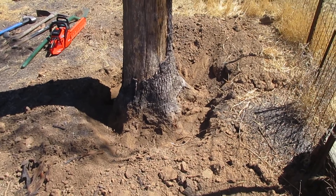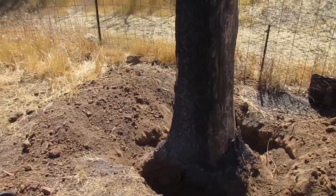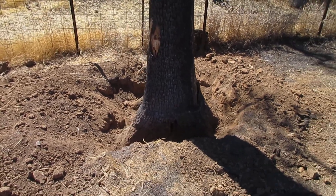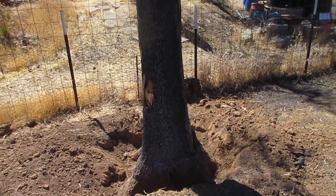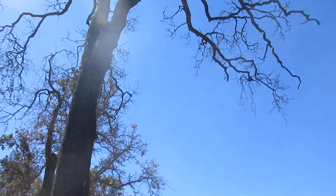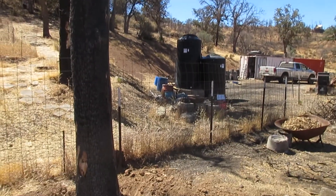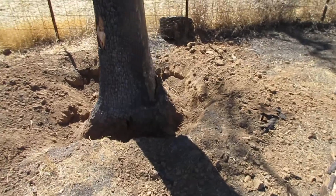I started excavating around the trunk a bit earlier — it's kind of crazy how much it flares out. After I get the top off I'll work on excavating more, cutting some roots, and then maybe pull it over with the truck. Anyway, that's what I'm working on today and I'll try to get video of it.